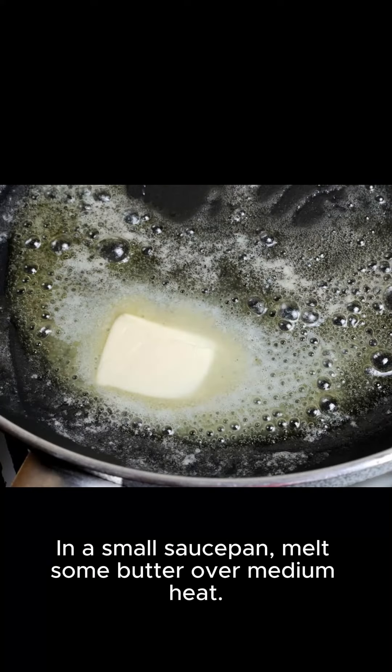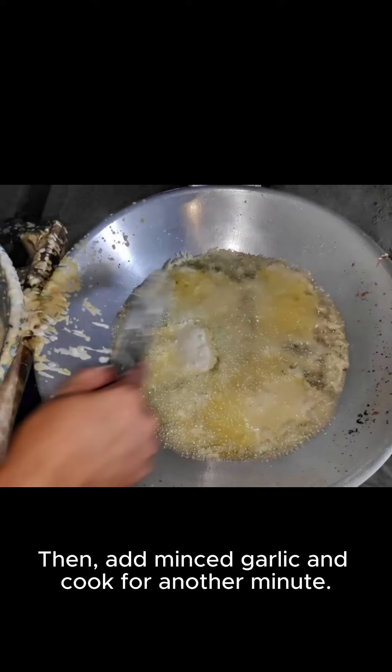In a small saucepan, melt some butter over medium heat. Add sliced onion and cook for about a minute. Then, add minced garlic and cook for another minute.